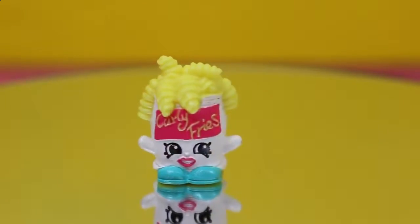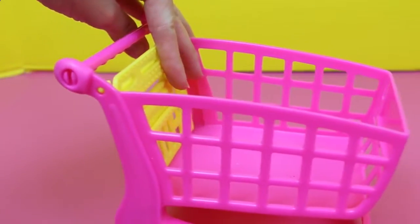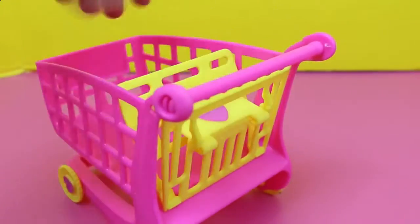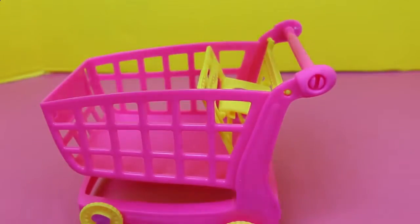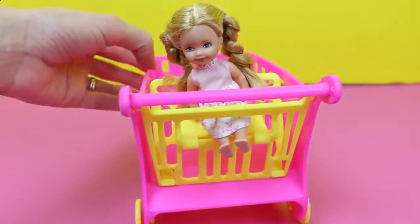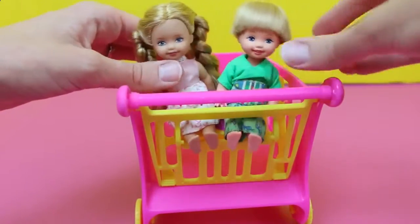Pretty yummy though! The shopping cart has some nice features — the seat folds up so that you can maximize your Shopkins shopping, or you can put the seat down. You can actually fit Barbie dolls in here, the little Kelly or Chelsea sized one. So here's Felicia — she in my videos is the daughter of Elsa. And there's enough room to put another doll in here, so we'll put Alex, her twin brother.